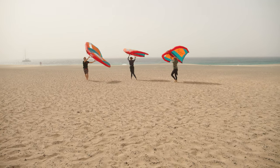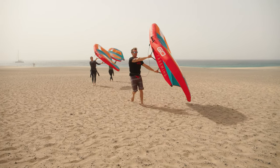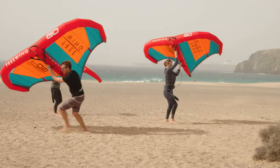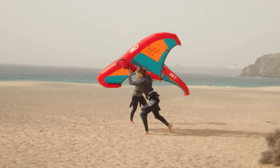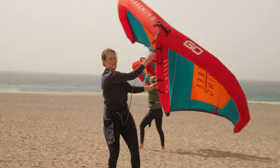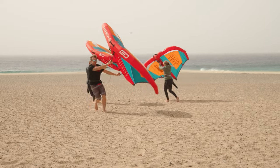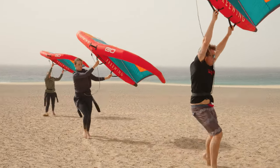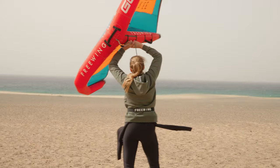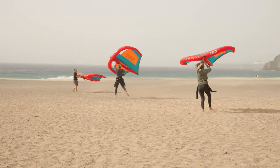The final skill before hitting the water is being able to progress towards and away from the wind on the beach, getting a feel for how the wing trims at different angles to the wind. Once you're comfortable walking across the wind in your powered position, try making progress towards the wind. Pull in your back hand until the wing feels comfortable — a flappy wing is an unhappy wing, so make sure the canopy is tight and air is going over it smoothly.